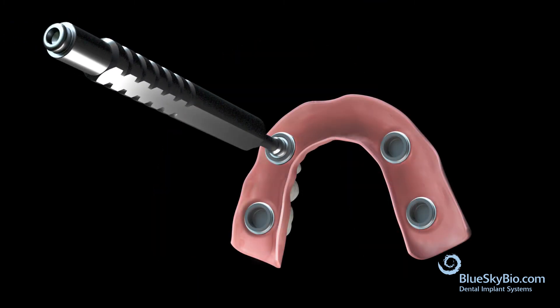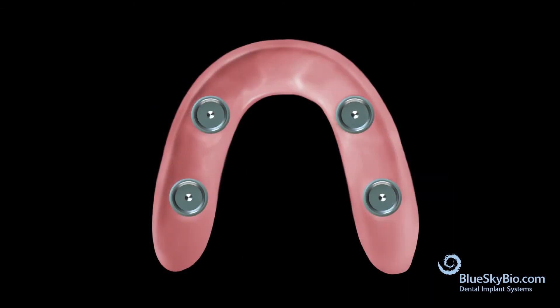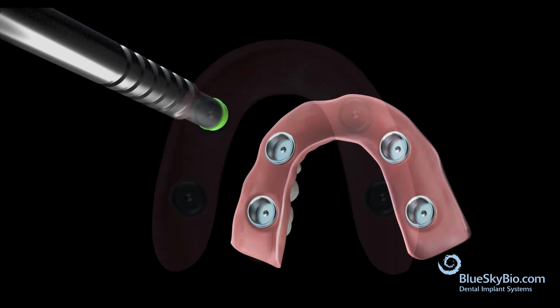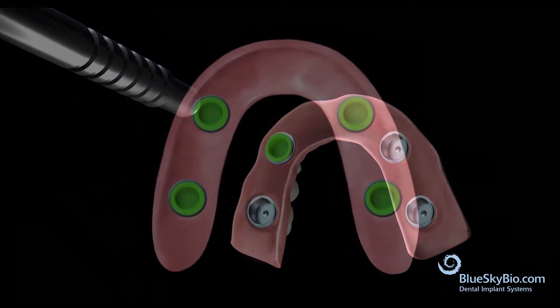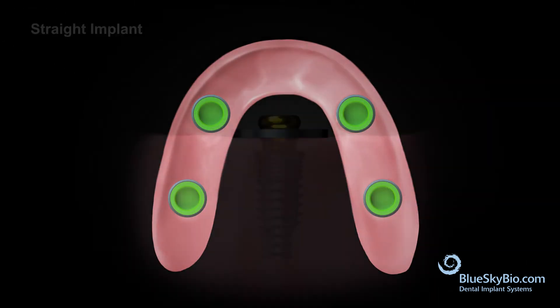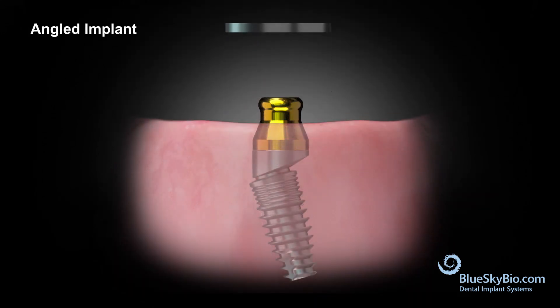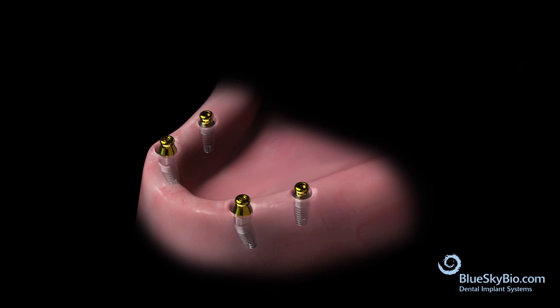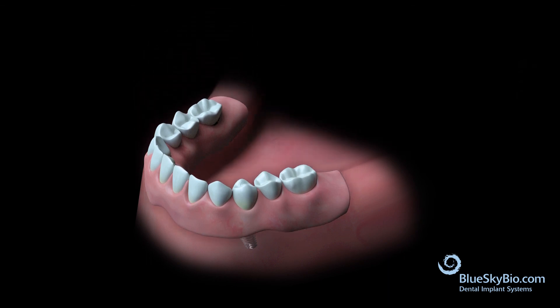Use the insertion tool to remove the processing inserts and replace with the appropriate retentive insert. Remove the block-out rings, place the denture into the mouth, and verify proper retention.